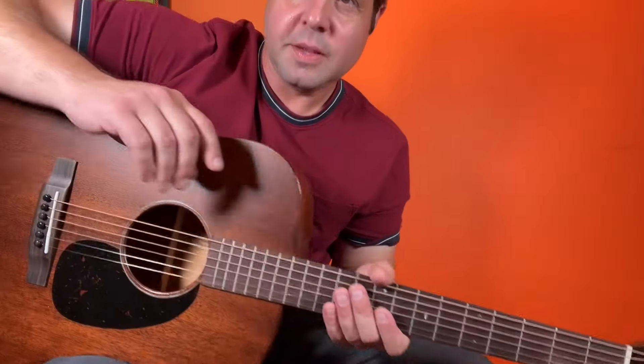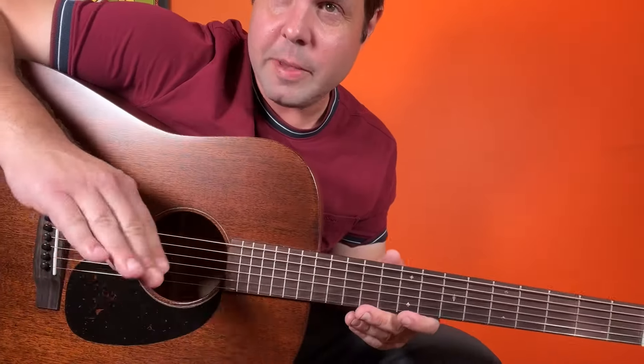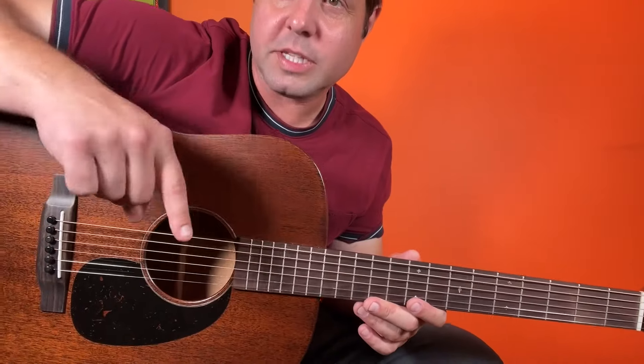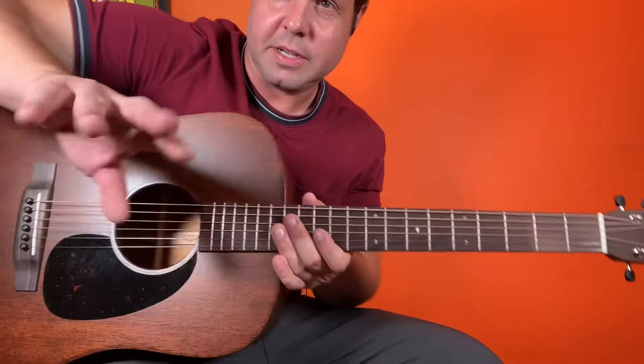And if you would like to find out what that's all about, the link will be in the description. The first thing I'd like to point out to you is the way this pretty little guitar melody is achieved on mostly the A string and a little bit the D string, but then we're going to add the other strings.